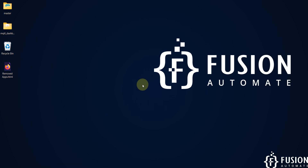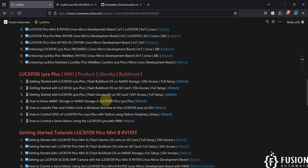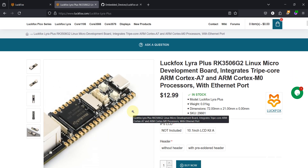Hi everyone and welcome. In this video we are going to cover the getting started guide for LuckFox Lyra Plus single board computer. Here you can see the product page of LuckFox Lyra Plus. The system on chip is the RK3506G2 — it's a Linux micro development board that supports both Ubuntu and the Buildroot operating system.